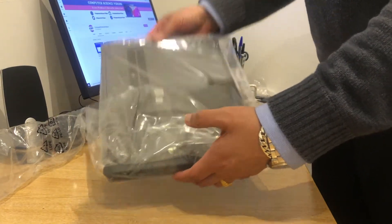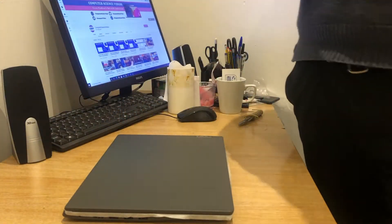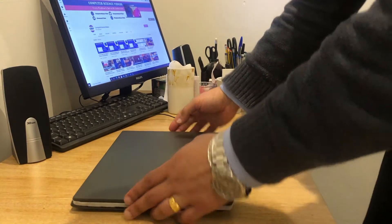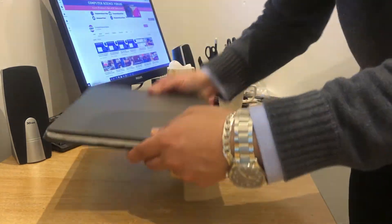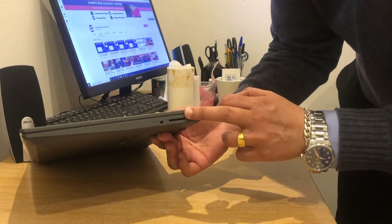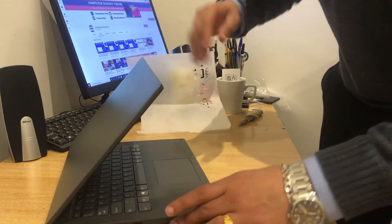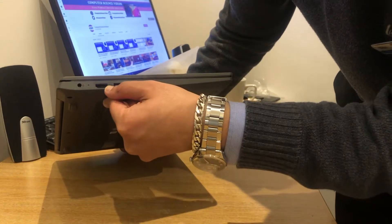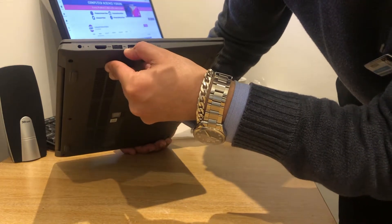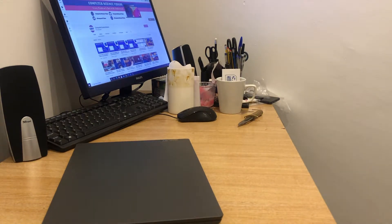And here is the star of the show. Before we get into the machine itself, let's review the ports: SD card slot, microphone, and speaker. On the other side, after removing the layer cloth, we have the charging port, HDMI, USB 3, and USB 2.